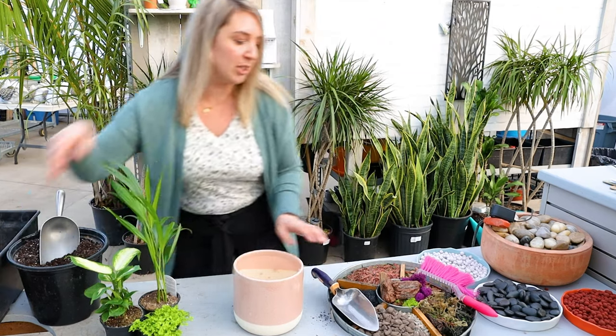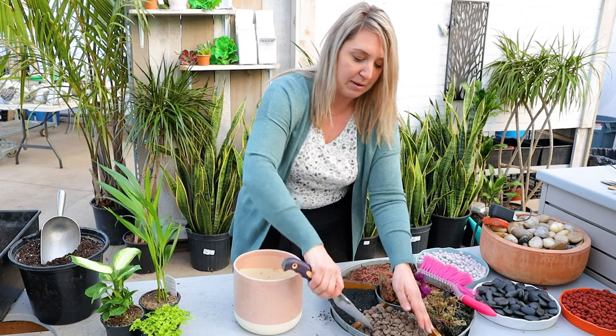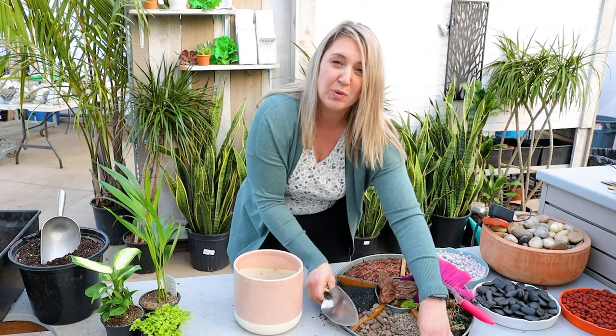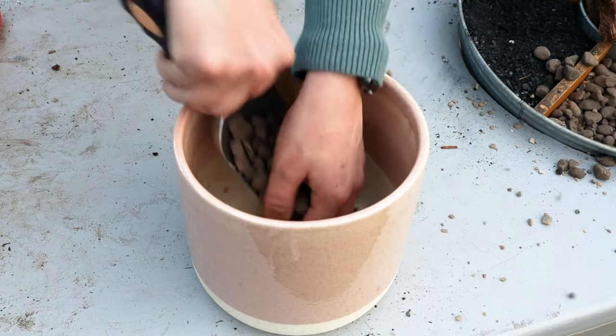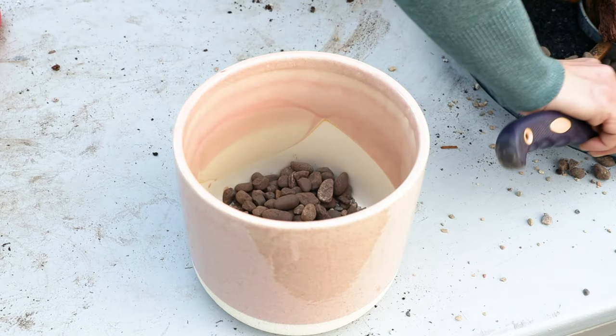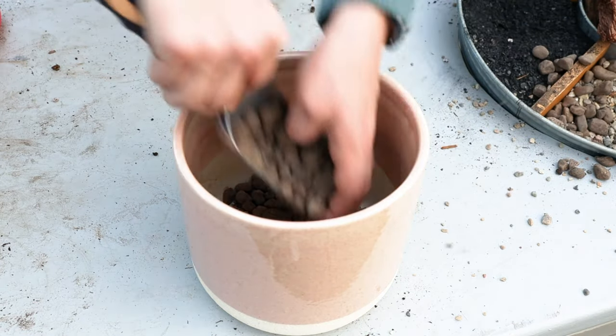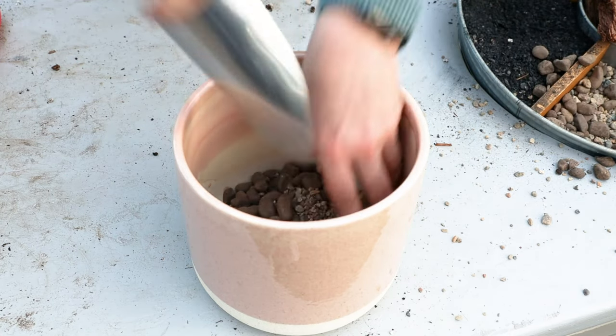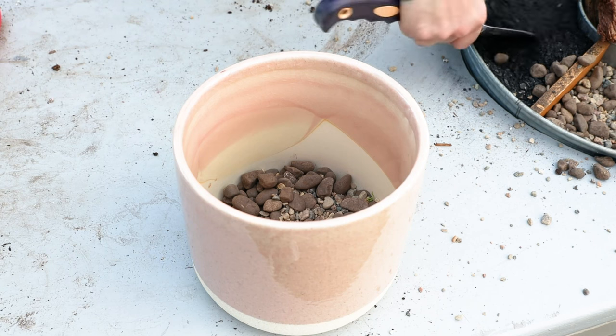Another way you can do it is adding a little bit of drainage in the bottom. I do this fairly simply by adding some rock or gravel - just about one or two inches of gravel in the bottom of the container. I've got these pebbles, and I mix some sharp sand and also some gravel in there, about two inches.